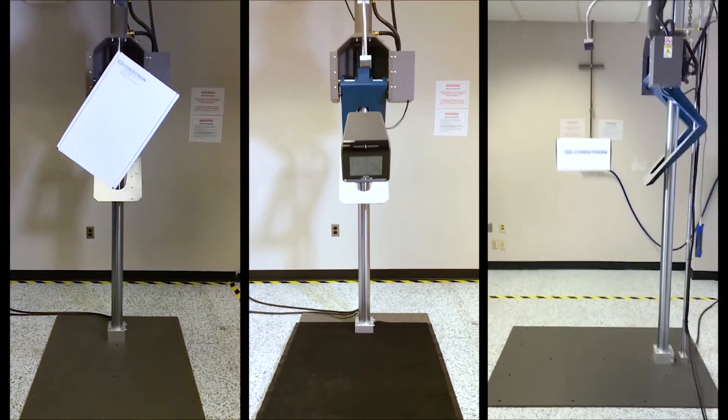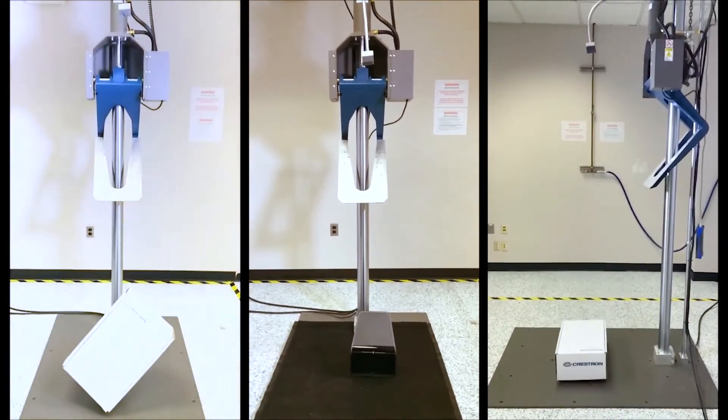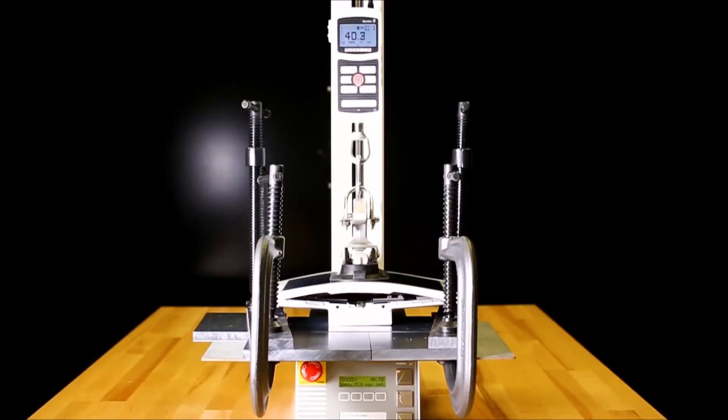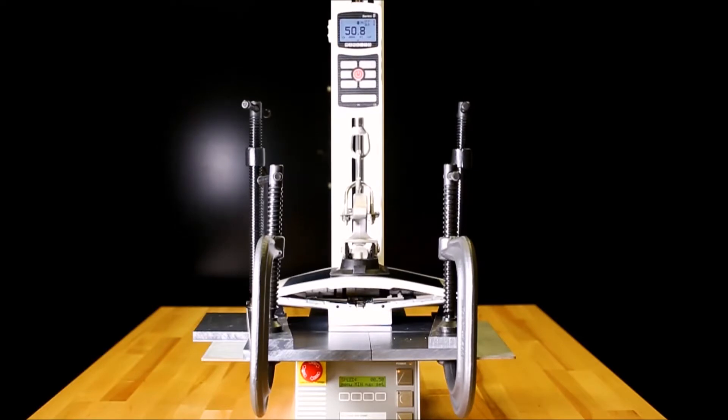Using this simulator, we drop the product both inside and outside its packaging. Our thermal shock environmental chamber cycles temperatures from bone-chilling lows to scorching highs, enabling us to simulate decades of product use in a very short period of time. Here, we literally bend the glass of a touch screen to see if we can break the adhesive joint. Of course our products wouldn't be subjected to this in the field, but these tests prove that the design is robust enough to last a very long time.